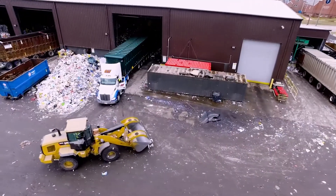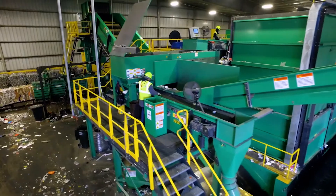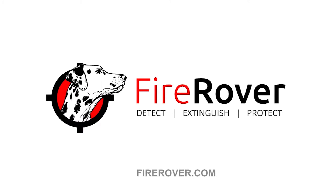Fire Rover is always ready to detect and extinguish fires and keep your operations safe. Learn more at FireRover.com.